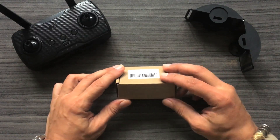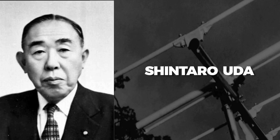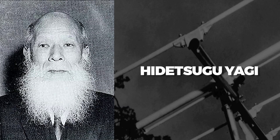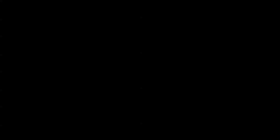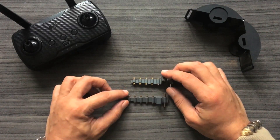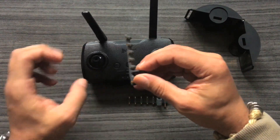The Yagi-Uda antenna was named after two Japanese gentlemen: Shintaro Uda, who was the one who actually invented it in 1926, and his colleague Hidesugu — I believe that's how you pronounce it — Hidesugu Yagi, who played a lesser role in the invention of the antenna.